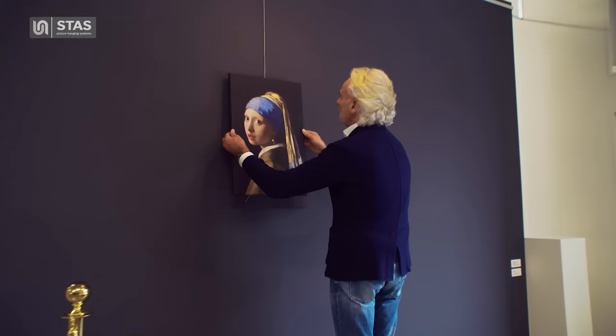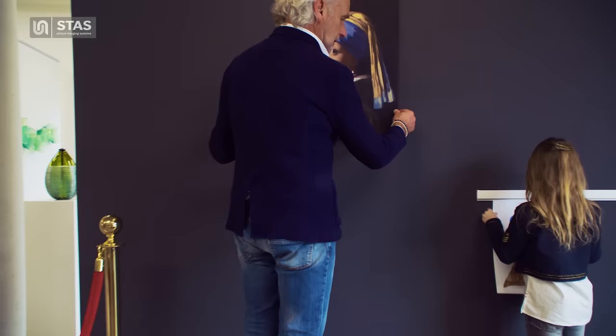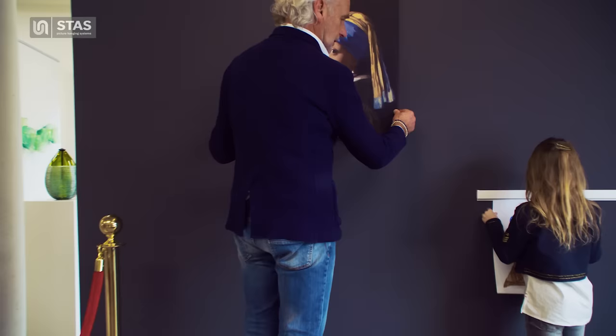Stas is there for everyone — for both great artists and small ones. Stas Picture Hanging Systems, for every wall.